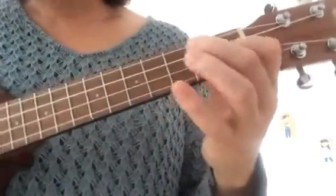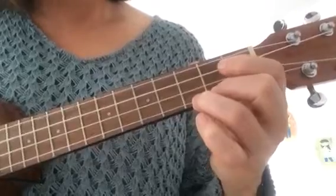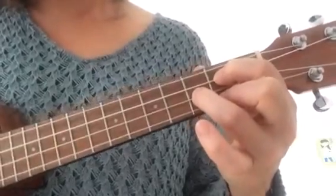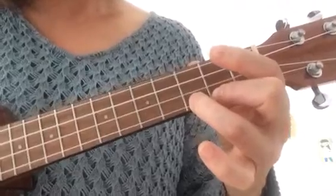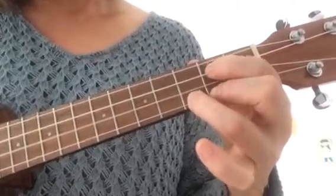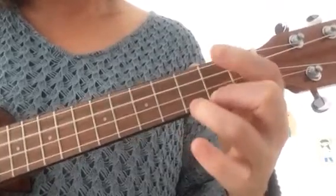So we have those chords in this song. We have C, back to G, back to C, and G, back to C.